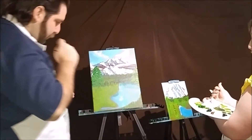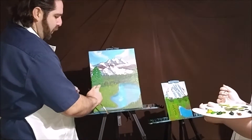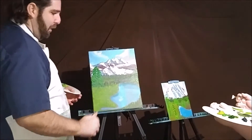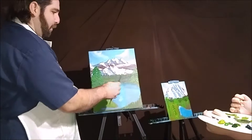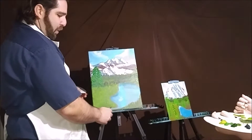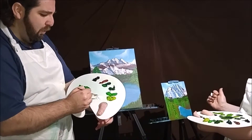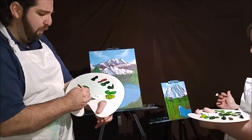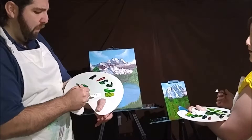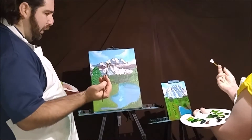All right, we've given this a little bit of time to dry. During the break, I came in and put a little bit of red ochre right around my shoreline for our earth tone look. Now we're just going to go right into the titanium white. I'm going to load my brush up, get my bristles loaded with some titanium white — just the titanium white.